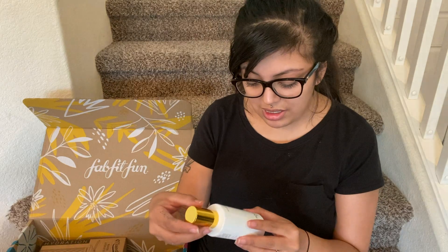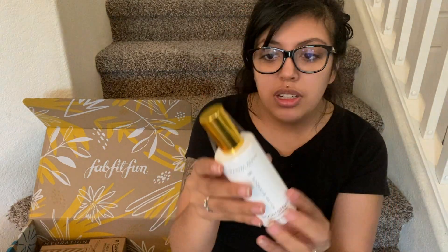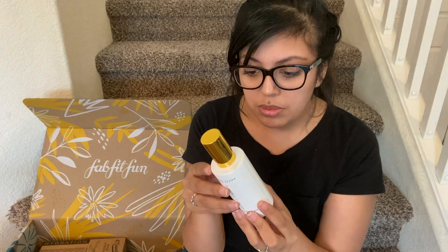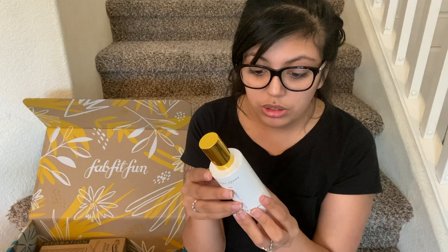And then I got this. It says it's a room spray. Let's see — 'spray as much as desired to enhance your environment and ambiance.' I guess it's just like, you spray it. So that's interesting.